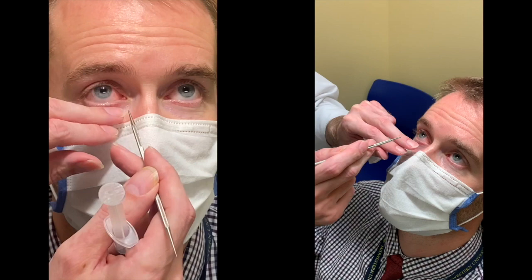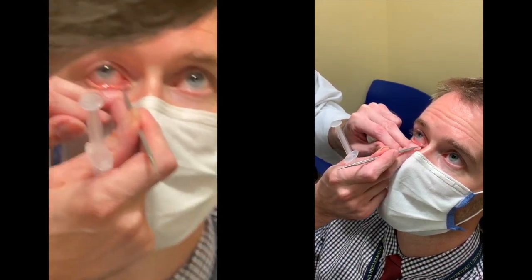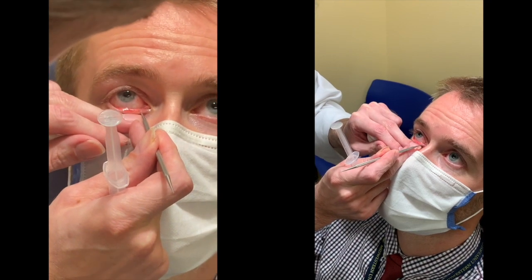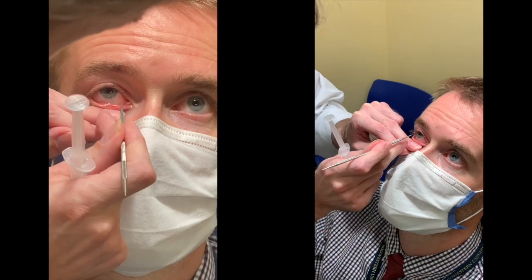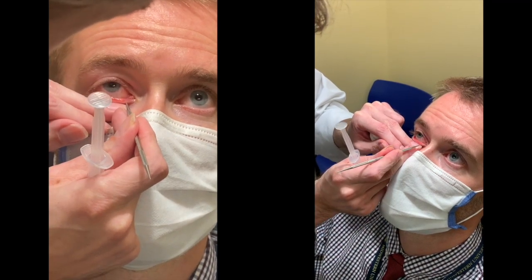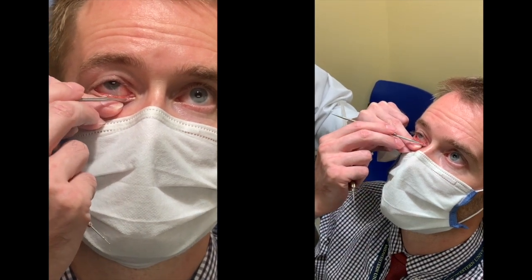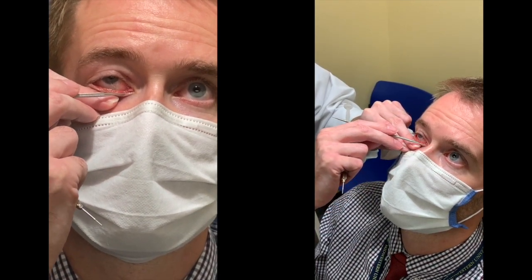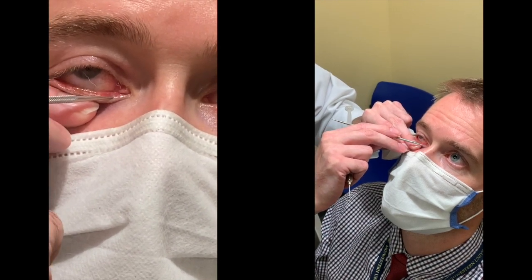I tend to use my one hand to avert the lid and at the same time stabilize the dilator so that it doesn't slip and I have an easy time inserting the dilator. Using loops can be very helpful in this situation. After entering, I turn the probe towards the nose and then use a small circular motion and push in order to dilate the punctum as much as possible.